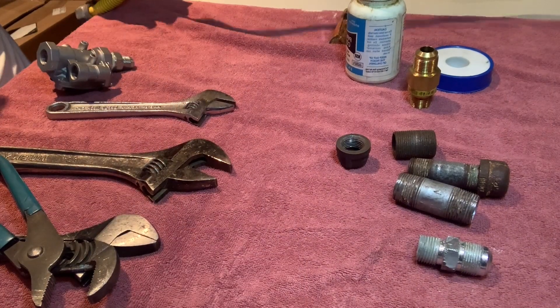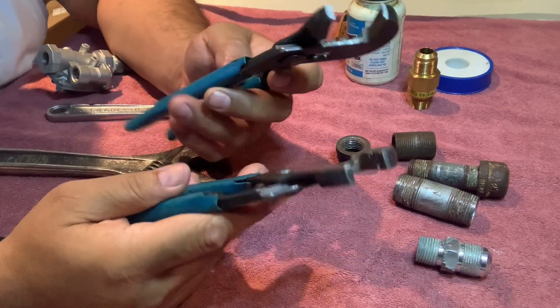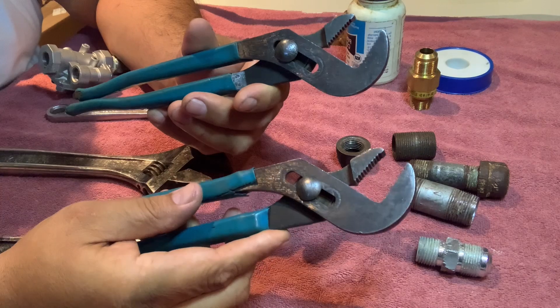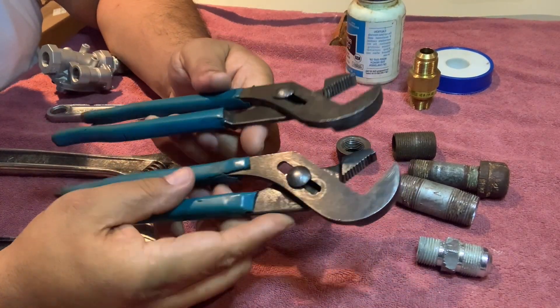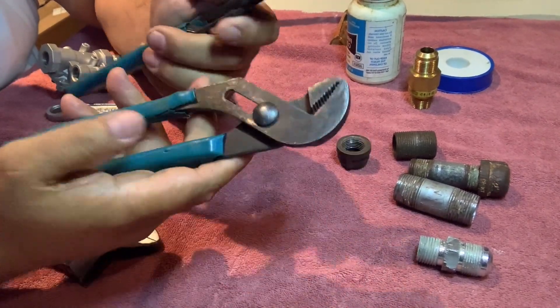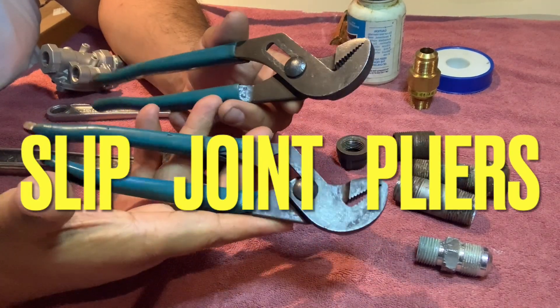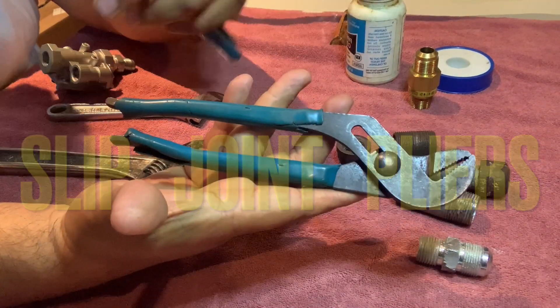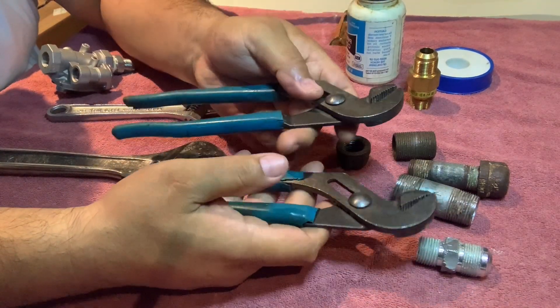Let's get into these parts and pieces and see what you need to make this successful. Looking at the table, I'm going to show you my favorite tools when it comes to installing gas lines and gas fittings. These are Channel Lock brand — I've been using them for the past 30 years. My dad used this brand too. They're awesome.